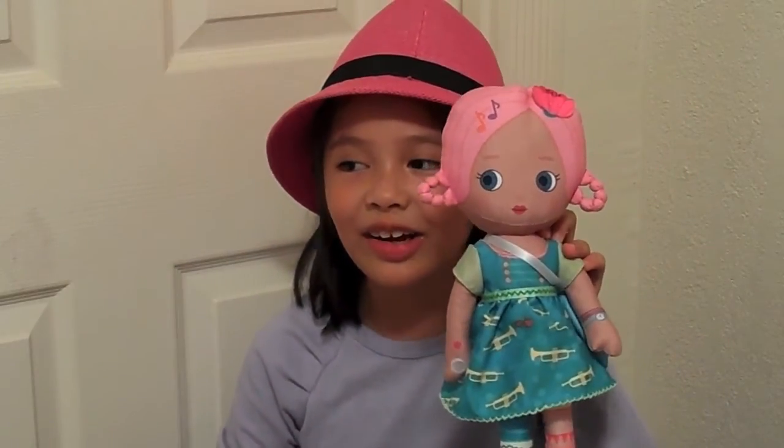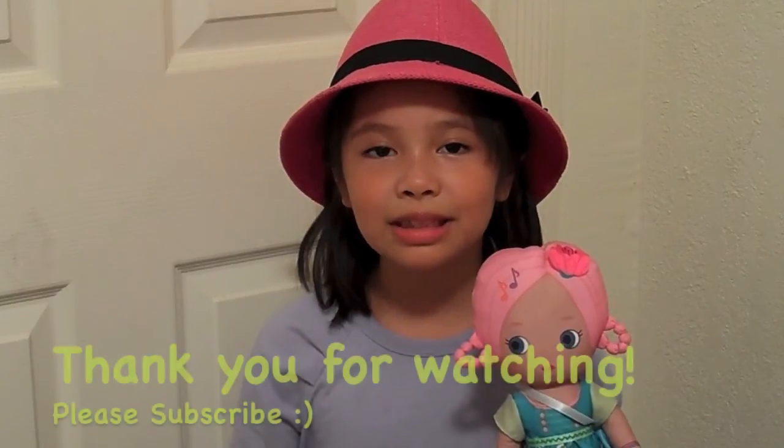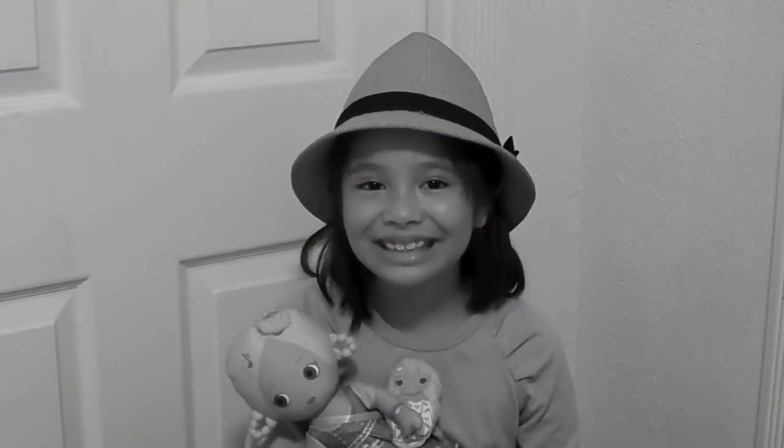I like her because she has pink hair and she is really cute and really soft. That's all for my review today. If you have any questions, comment below. Please subscribe to my channel too if you like me. Bye!